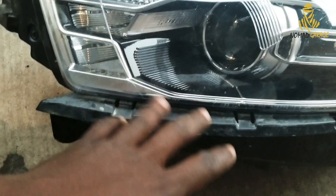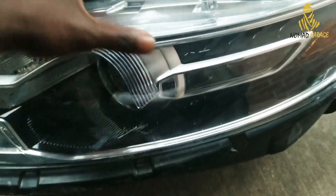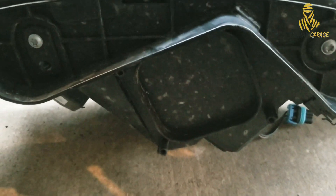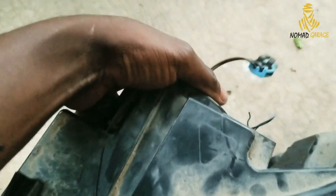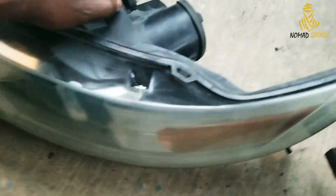If you have a 2013-plus Taurus, Interceptor, or Taurus show, that's the housing you're looking at. You can check by looking from the bottom of the car to see what kind of bulb you have. If you don't have a ballast down there, you have a halogen bulb. If you have a ballast, then you have a D3S bulb, which is totally different — make sure you order the right part. After removing the cover, disconnect the connector by twisting the bulb off.